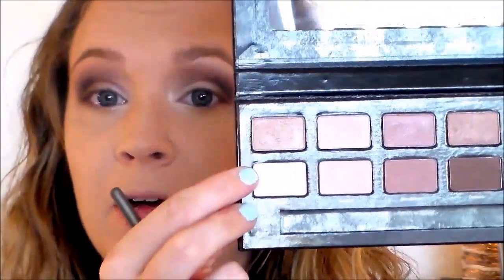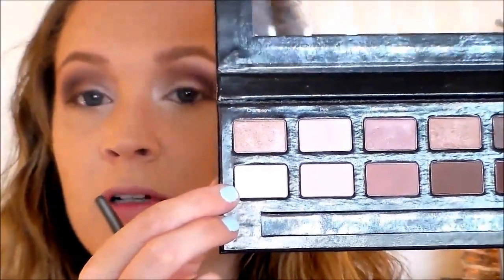For my brow highlight, I'm going to go in with the shade called Prosecco. I'm also going to use that to clean up the outer edge where I may have gone a little too far outward with that dark shadow.